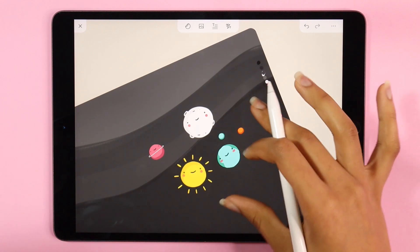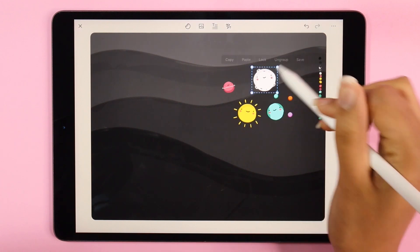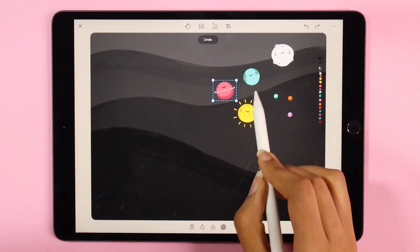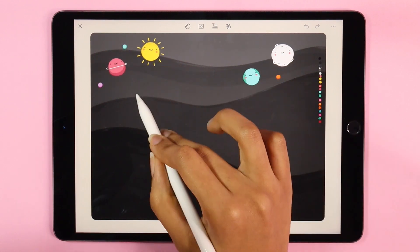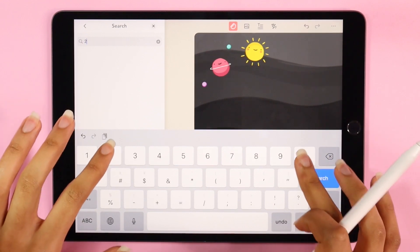Now that we're done drawing our stickers, I'm going to start by arranging them on the top part of the calendar and then do a quick search for 2021 calendars, and start inserting and arranging them onto the page.